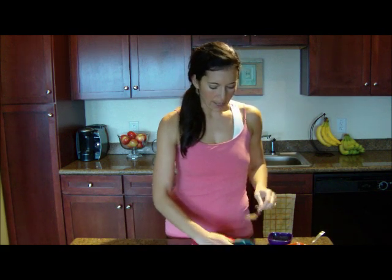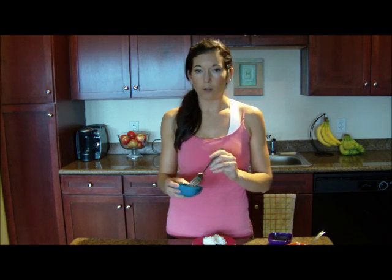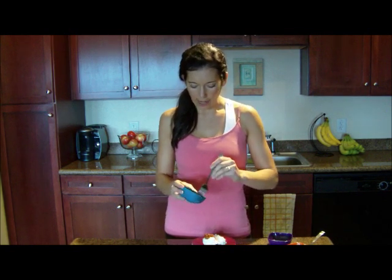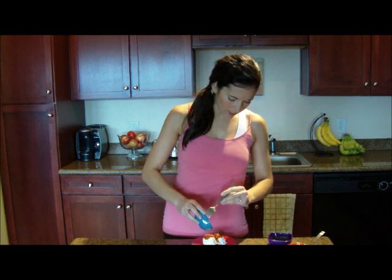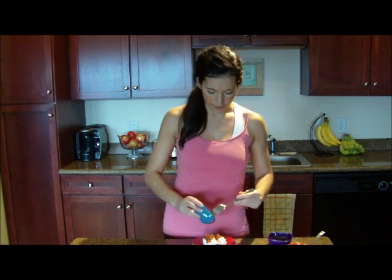Then I have about a little over a tablespoon of salsa. Any kind of salsa you want — just top your cottage cheese with the salsa. Salsa is kind of liquidy, so you can go ahead and strain it if you want to.